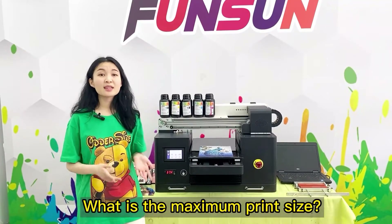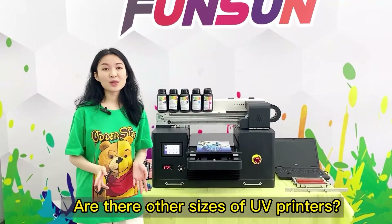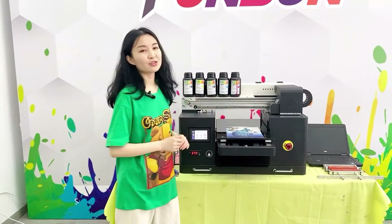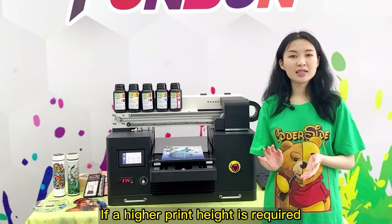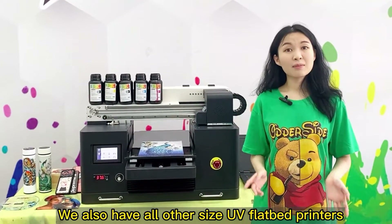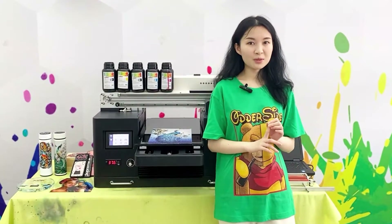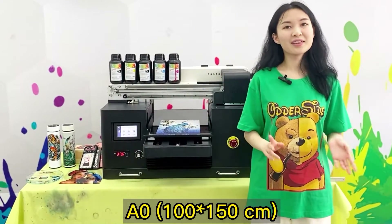Question: What is the maximum print size, print height, and are there other sizes available? The A3 UV Flatbed Printer prints up to 30×50 cm, with a maximum object height of 15 cm. Custom height options are available. We also offer A4 (20×30 cm), A2 (40×60 cm), A1 (60×90 cm), and A0 (100×150 cm) UV Flatbed Printers.